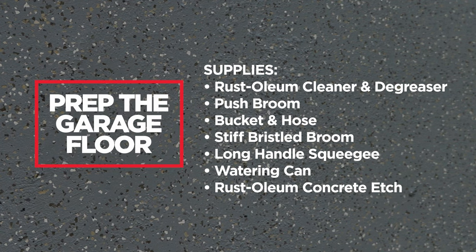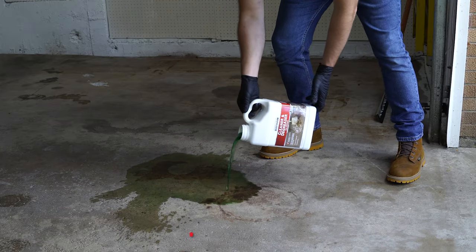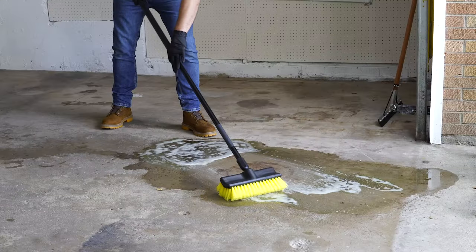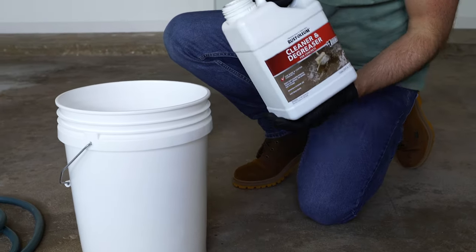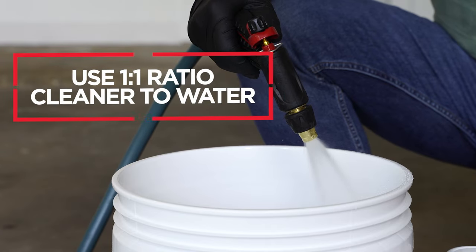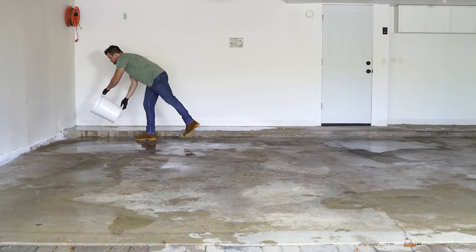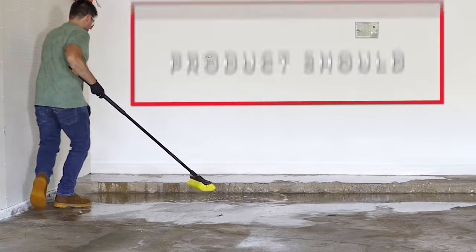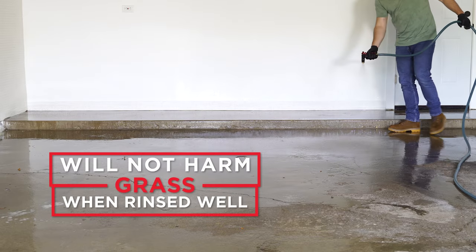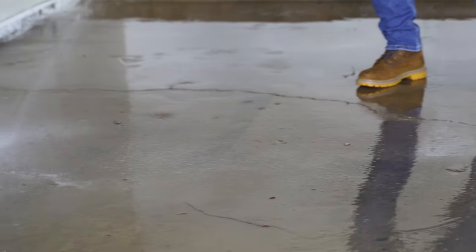Now you're ready to prep your space. Start by sweeping away any dust or debris. Next, using protective eyewear and gloves, spot-treat any stubborn, heavy stains with Rust-Oleum Cleaner and Degreaser in full strength. Then pour Rust-Oleum Cleaner and Degreaser into a bucket and add one gallon of water to dilute it. Working in 10-foot by 10-foot sections, pour the solution directly onto the floor. Then use a scrub brush to work it into the surface. After the floor has been thoroughly washed, rinse away any cleaning solution.